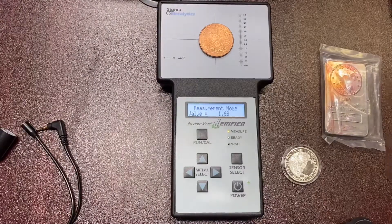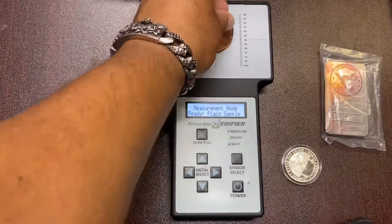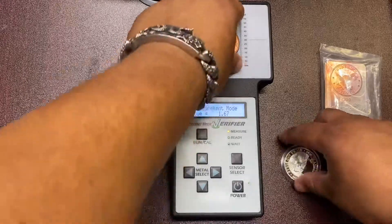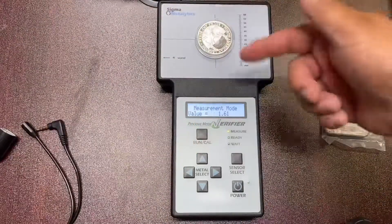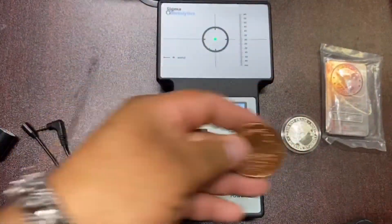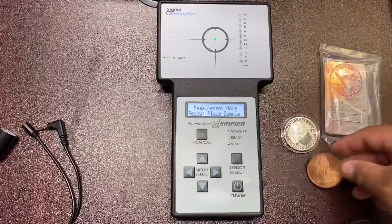Too high — too high. You can get some other rounds that'll test a little higher, but just by rubbing it you can tell. That's the reason why I like Measurement Mode — because you can catch fakes you can't get through with regular mode.